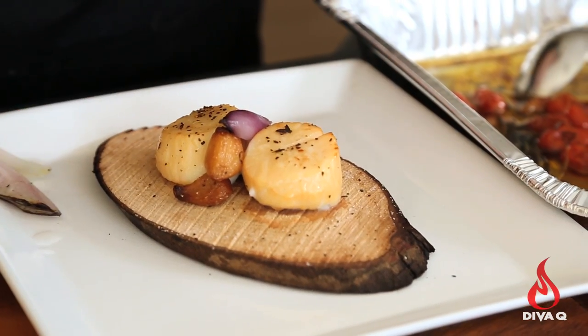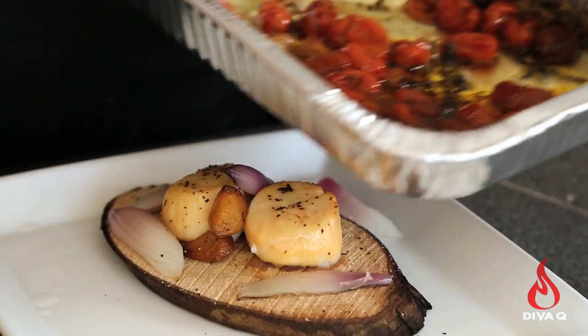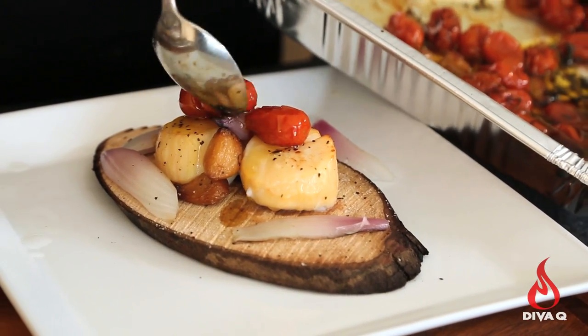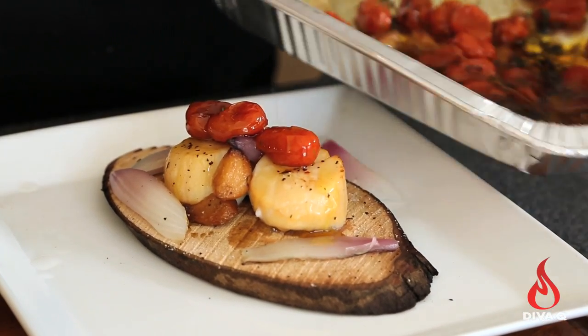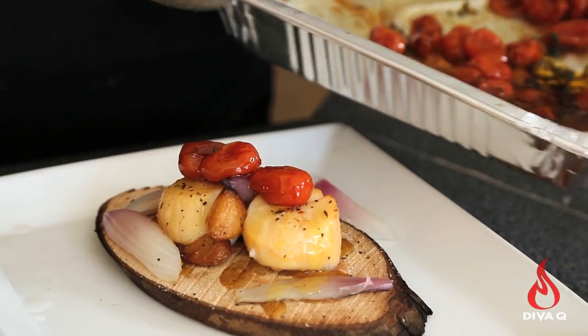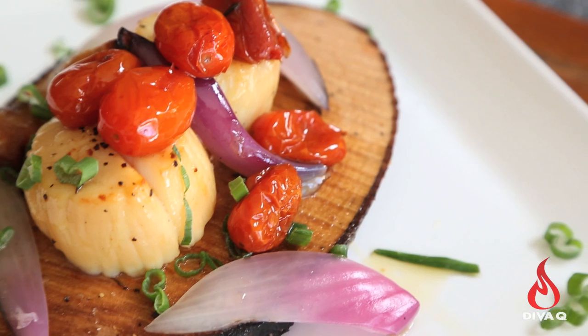We're going to do our final plating on our beautiful scallops. All you have to do is pop them on a plate, add some of that glorious, beautiful sweet red onion, and top it with the crowning glory — that beautiful tomato, garlic, thyme infused olive oil. And that's it. Delicious, easy, absolutely one of the coolest presentations you can do right off the grill. I mean, come on, you're serving them on planks of wood — how cool is that?